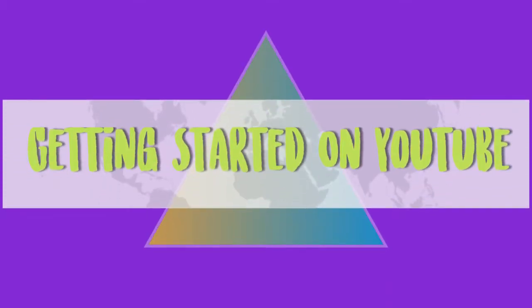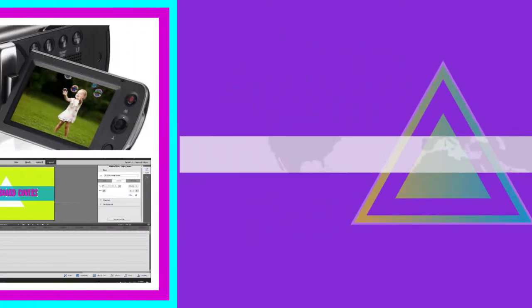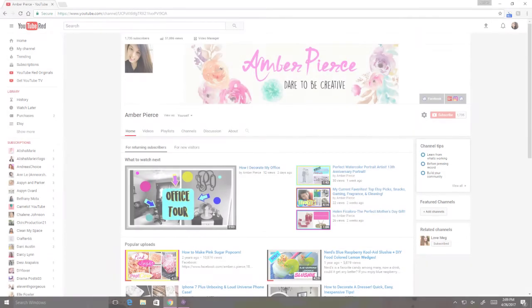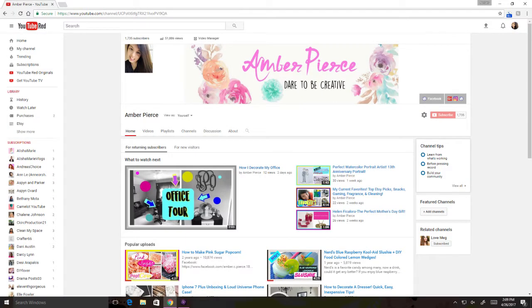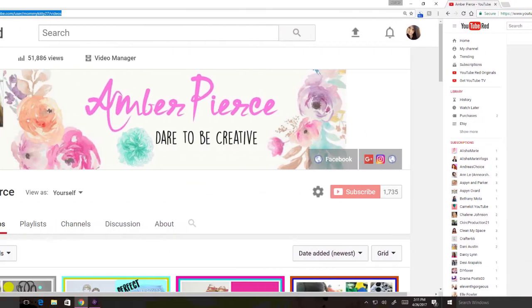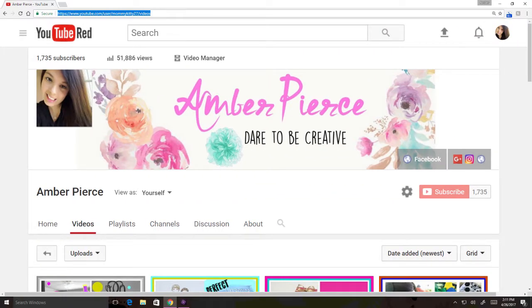Hey guys, welcome back to my channel! Today I'm going to be showing you how I make a video — what I use for equipment. My channel has over 1,700 subscribers, which isn't that many, but I feel like I've learned a lot since I started about two and a half years ago. So let me go ahead and tell you what I've learned.